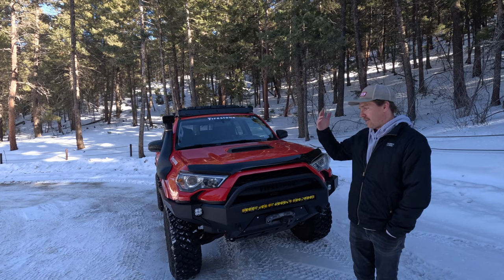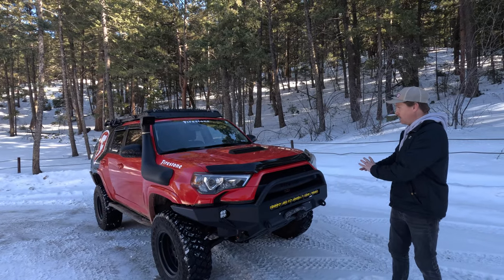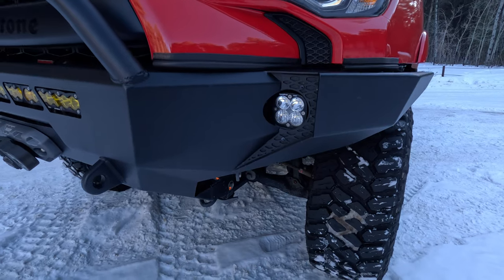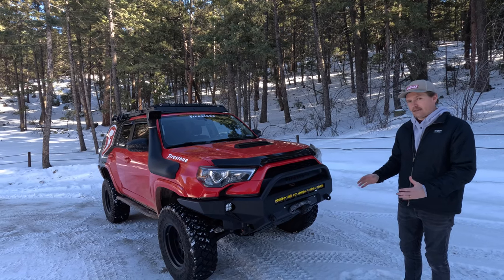We actually take this thing night riding quite often — tons of night rides in Moab and places like that, and this lighting setup is all you need. You'll notice it's the only lights on the whole truck. We've really simplified things down; we used to have ditch light brackets, lights on the rack, side lights and all kinds of stuff, but we've gone for a simpler look, tried to shed weight, and made this as practical as possible.